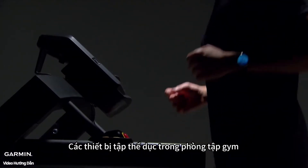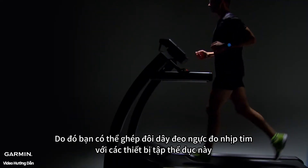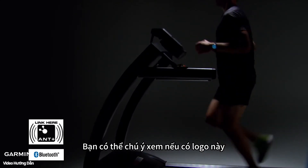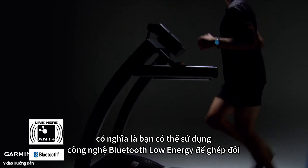Exercise machines, like the ones at your gym, often have ANT+ technology, which means you can pair your heart rate monitor with them while you work out. Keep an eye out for this logo on fitness equipment, as well as this logo, which indicates that you can also pair using Bluetooth Low Energy technology.